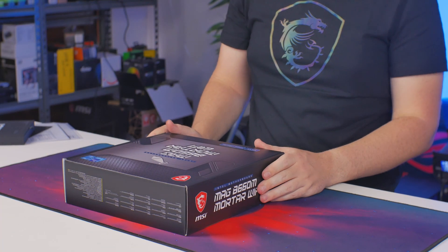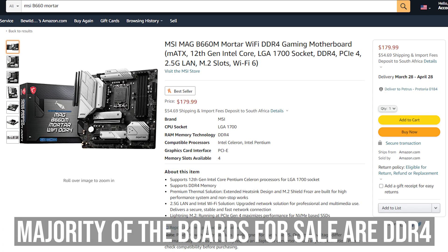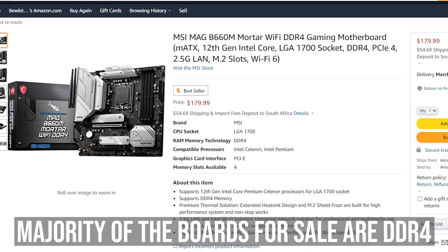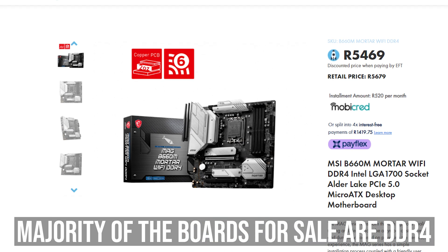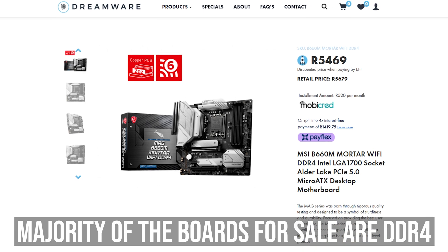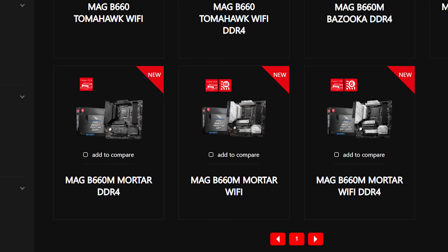Here we have the MAG B660M Mortar Wi-Fi board. It's currently retailing for around $180 or 5,000 Rand here in South Africa. It is the DDR5 version, but you also get a DDR4 version, and then there are also options with and without Wi-Fi, so you have plenty of options with the Mortar series.